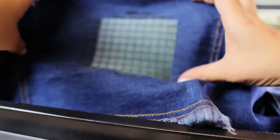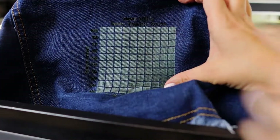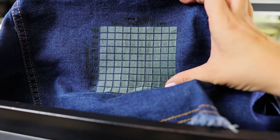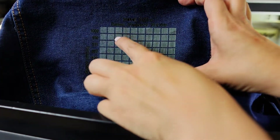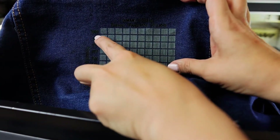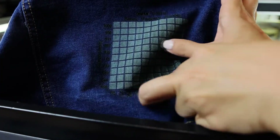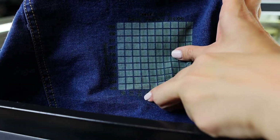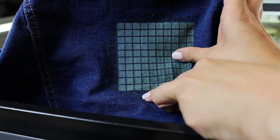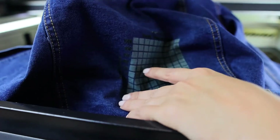All right, so it looks like I can push to a thousand speed and get a nice white color. So I think I like that one — a thousand speed and about 20 power. So now I'm going to try running a full file and test it up here to see how it does.